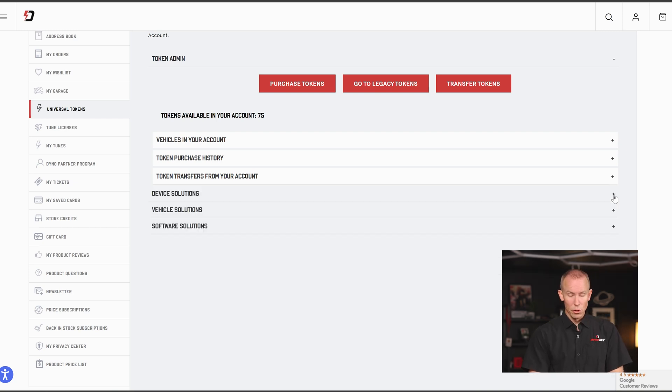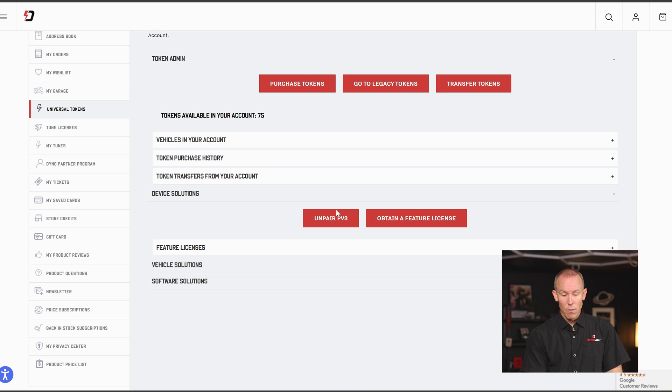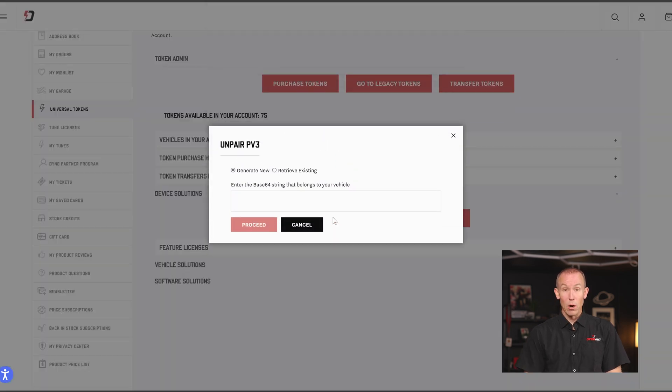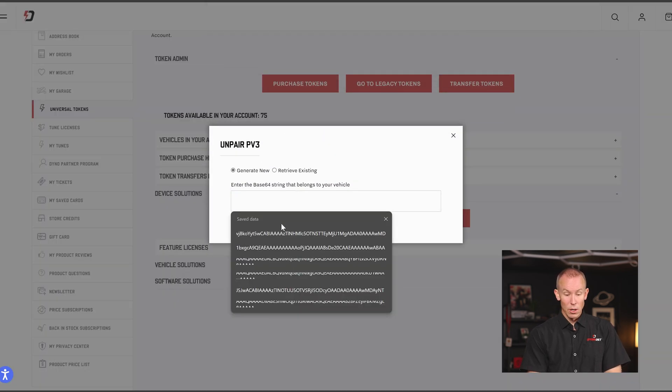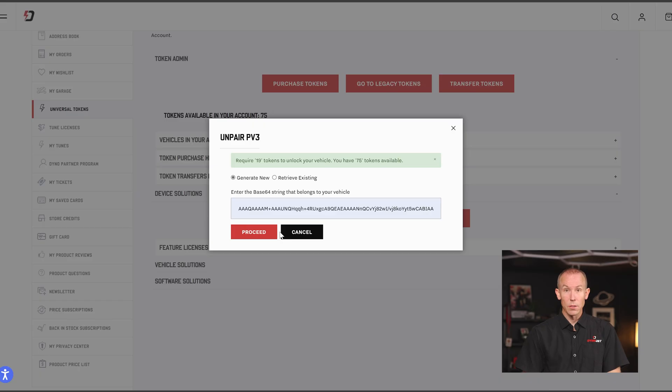Next up is the Device Solutions section. This is the awesome benefit of the Universal Token section where you don't have to wait on the phone to get your PowerVision 3 unlocked through tech support, emailing codes back and forth. Right now you can just click Unpair a PowerVision 3, paste in your base string found in PowerCore, and proceed with the unlock to make your PowerVision 3 ready to flash the next vehicle. No downtime, no waiting — thanks to the Universal Token system.